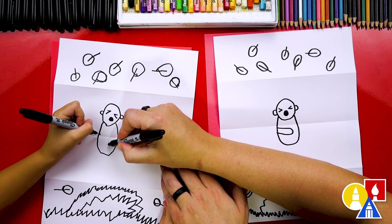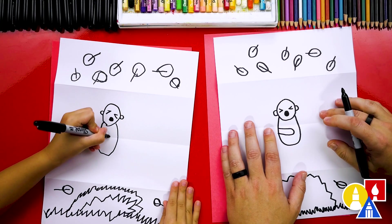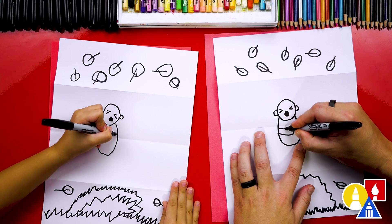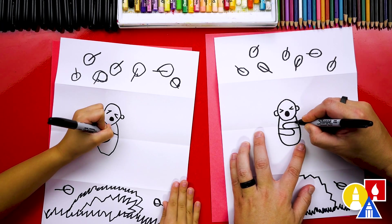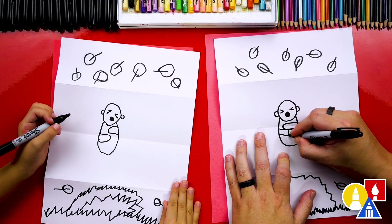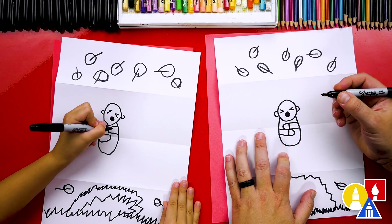We could also draw their eyes closed since they're jumping in and they're not sure what's going to happen — draw sideways letter V's for closed eyes. Then draw a letter C for one ear and a backward C for the other ear. Come down here and draw the arms hanging onto the legs, starting on this side, coming over around and then back out. Then do the same thing on the other side for the other arm, and add lines for the sleeves.